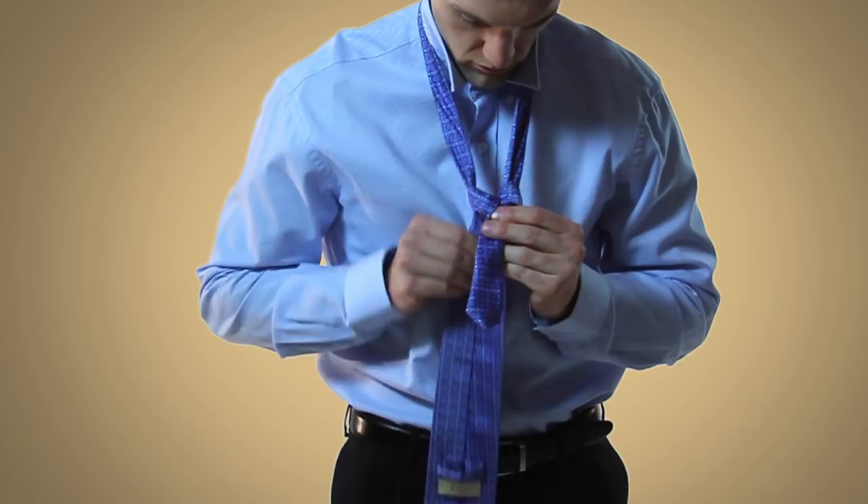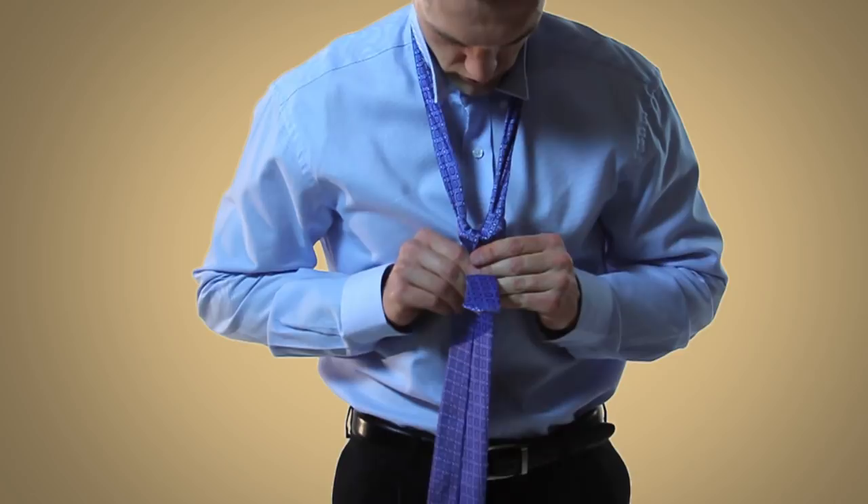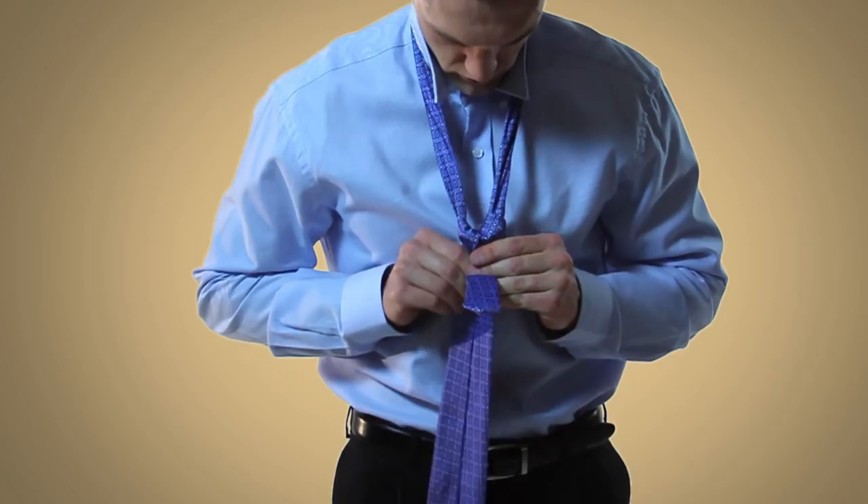At this point, you'll want to pull on the wide end and get the base of the knot tight. You'll want to make sure to make any necessary adjustments so that there are no bunches in the base of the knot.